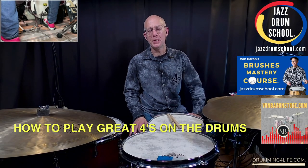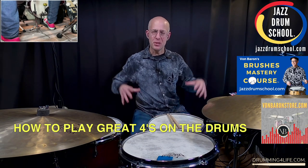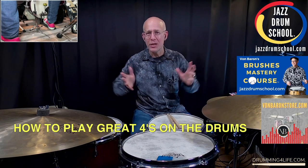Hey there, it's Vaughn at drummingforlife.com. Aloha, hope you're doing well. Alright, we're going to go deep into the world of trading fours.